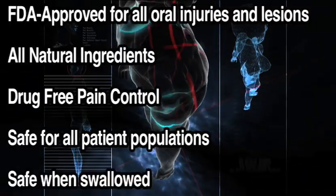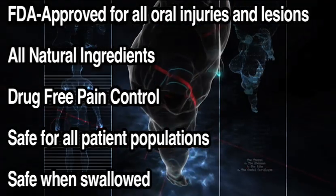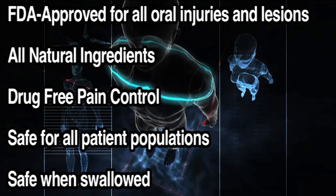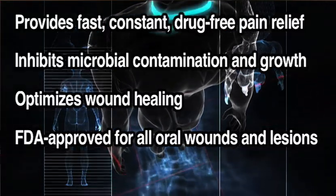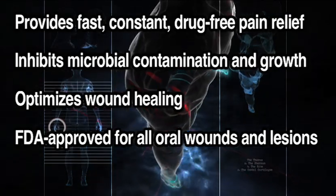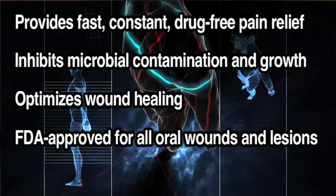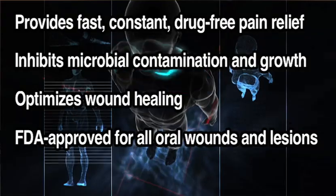Socket is FDA approved for any and all injuries, lesions, and wounds of the oral cavity. It's drug free, and the thing that really makes Socket unique is that it consists of all natural food ingredients — there's nothing else in the world like that. The three things that Socket provides for the patient are: very quick pain relief without causing a numb or anesthetic effect; protection to the wound from chemical and microbial contamination; and optimization of the healing process.